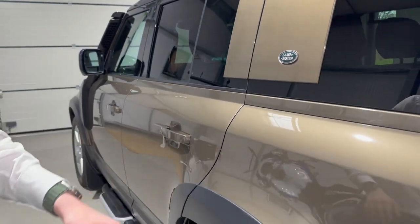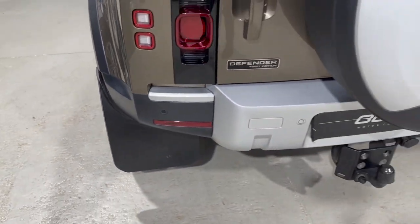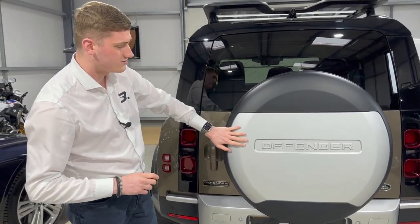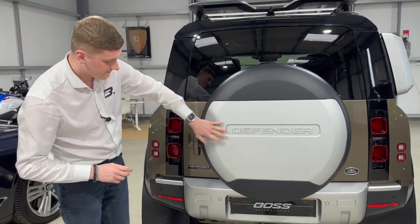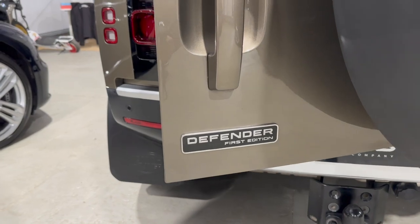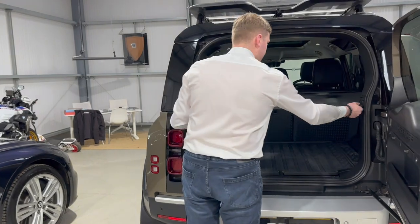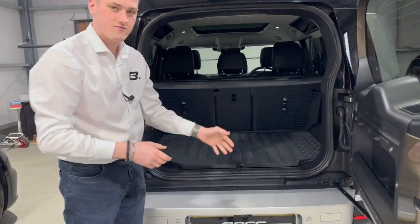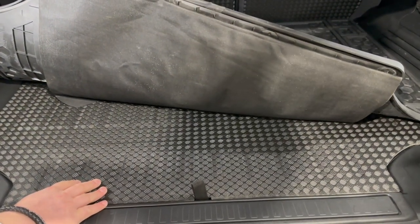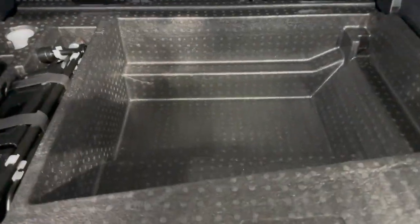Coming around the back of the car, you'll see those mud flaps with the Land Rover logo looking very good. There's a full-size spare wheel, and another cost option is the spare wheel cover — a plastic cover with 'Defender' written on it. There's also a First Edition plaque on the bottom of the boot door. The side-hinge tailgate is a feature of these modern new Defenders. Popping the parcel shelf away, you can see a full rubber boot liner over an already very robust boot floor.